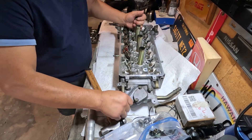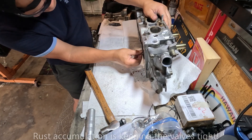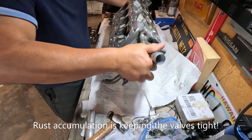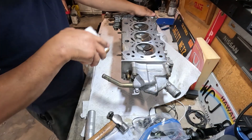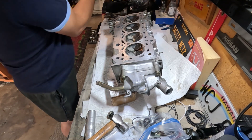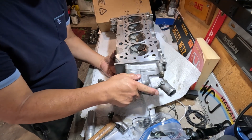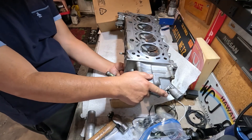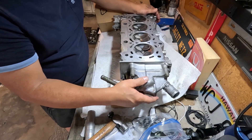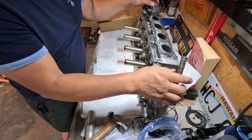Did I just damage that one? I think it's all rusted. I think I better remove the valves on the exhaust — the rust is getting stuck on there. All right, let's go ahead and remove them. This is for number four. Let me spray some lubricant.